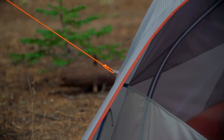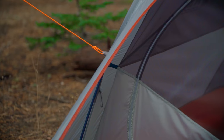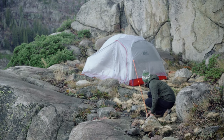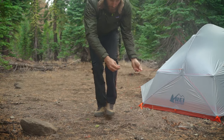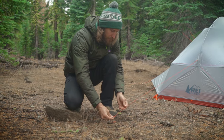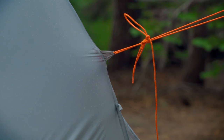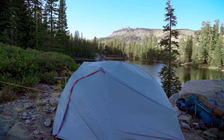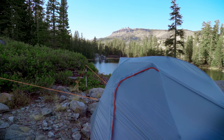Guy lines attach to the tent's rainfly on fabric loops about halfway up the seams over each pole. The point of these lines is to strengthen your tent's pole structure in the wind. If you're expecting mild weather, it's usually enough to just stake the guide line down into the ground as far from the tent as you can. But if you know you're hunkering down for a windy night, it's worth taking the time to really secure your shelter properly. If you only have enough cord for a couple of lines, it's important to use the guy points that are facing into the wind.